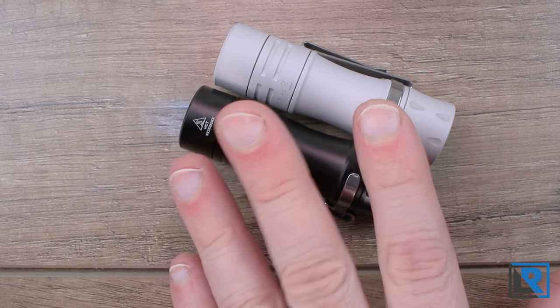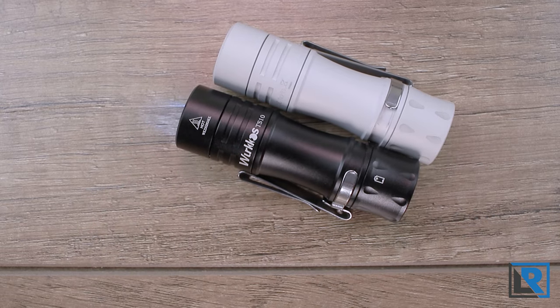Worth noting: the light has no built-in recharging, so you'll need an external charger. I've reviewed several that would work well — my most recent reviews from Xtar or Vapecell would be excellent choices. I like to charge 14500s on the slow side since they are a smaller, lower-capacity battery.